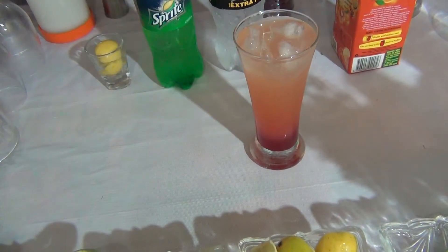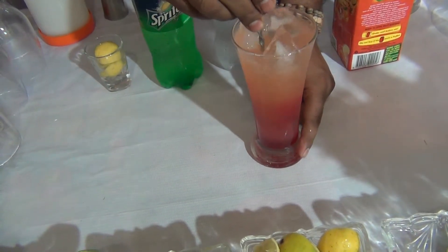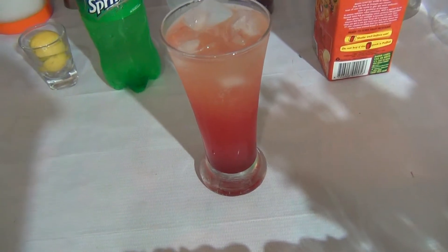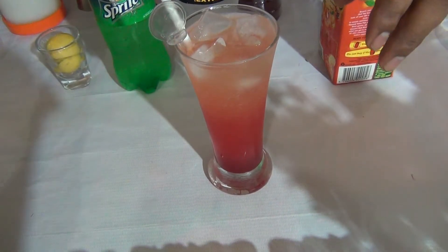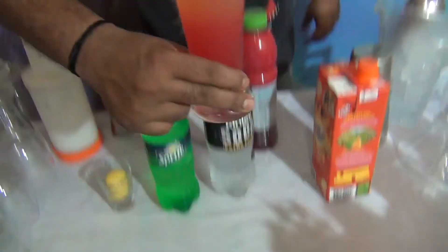Stir the drink with the help of a bar spoon. You can see the color change. Garnish it with a straw, stirrers, and a sweet lime slice. This is the Pink Squirrel Mocktail.